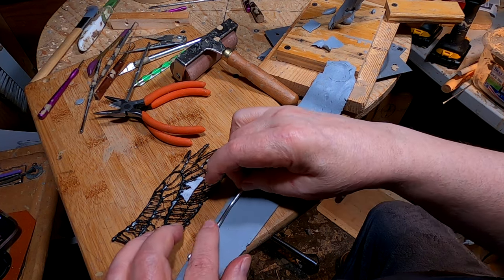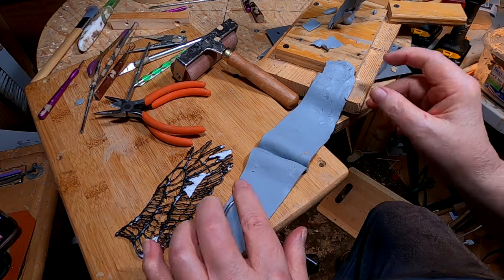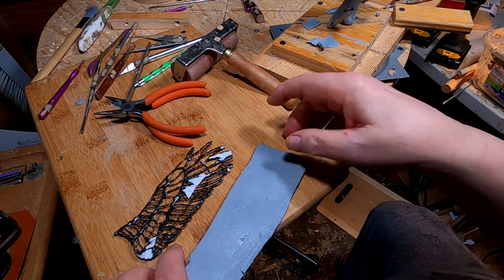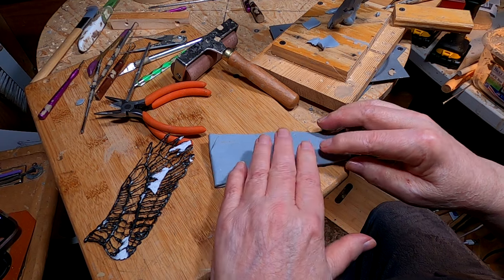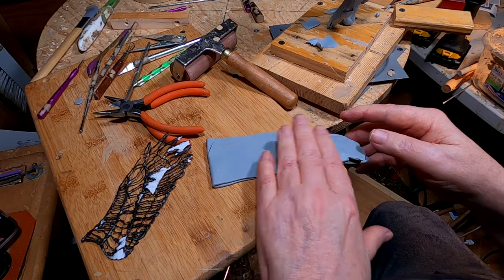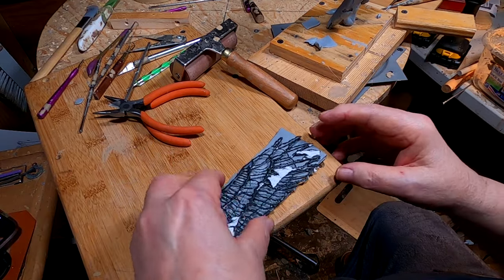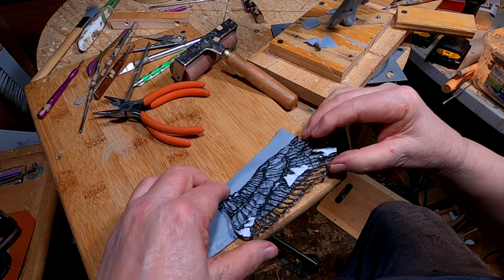I'm making an armature for inside the wing. I ran some clay through the pasta machine, and I'm not sure this is going to work out. This is the first time I've ever tried doing this, so it's hit or miss right now. I've got to have something to support the wing.